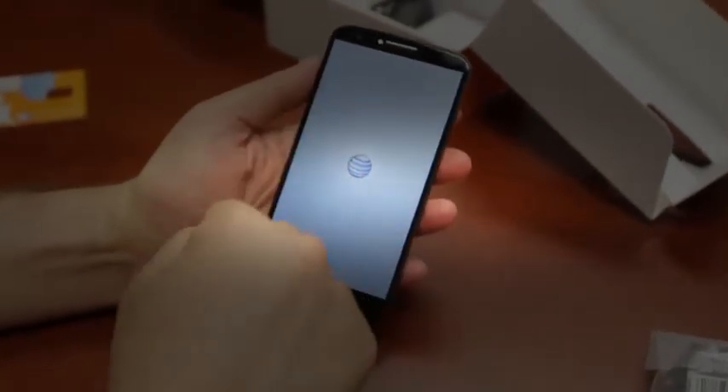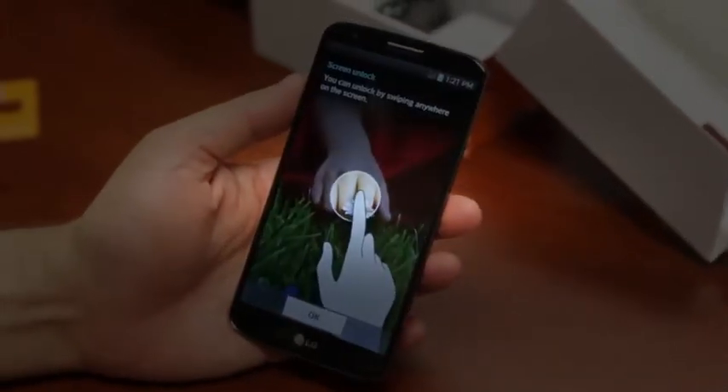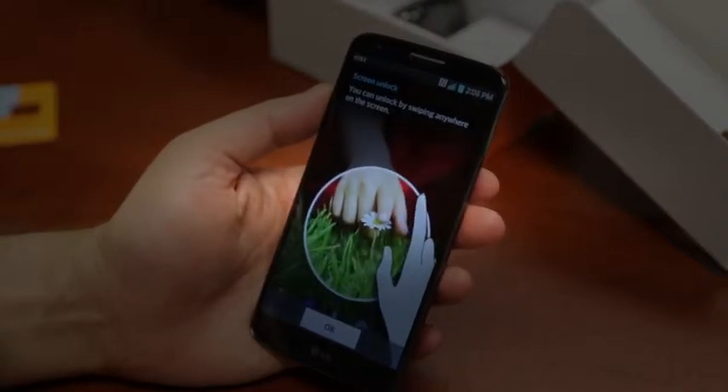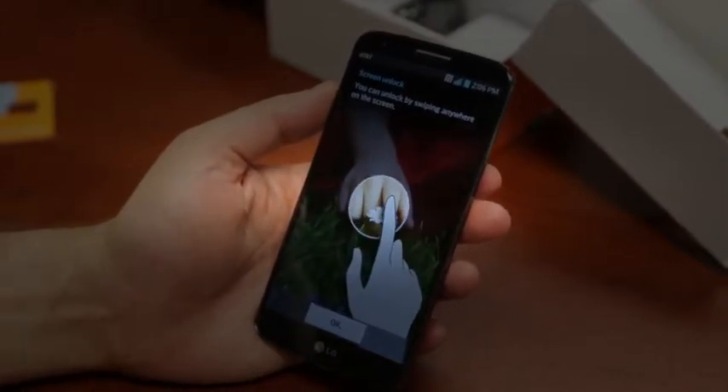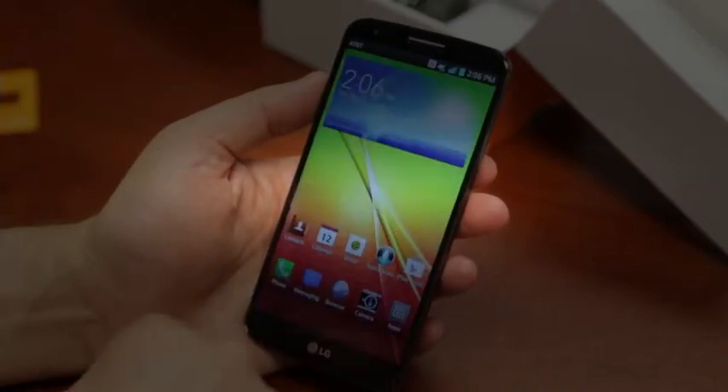You are looking at a 1920 by 1080 screen with a pretty beastly 424 PPI, which is ridiculously clear. I can tell you just by looking at the screen right now, it looks pretty awesome. It's an HD IPS screen, in case you're wondering. I think LG does some of the best jobs with their screens.